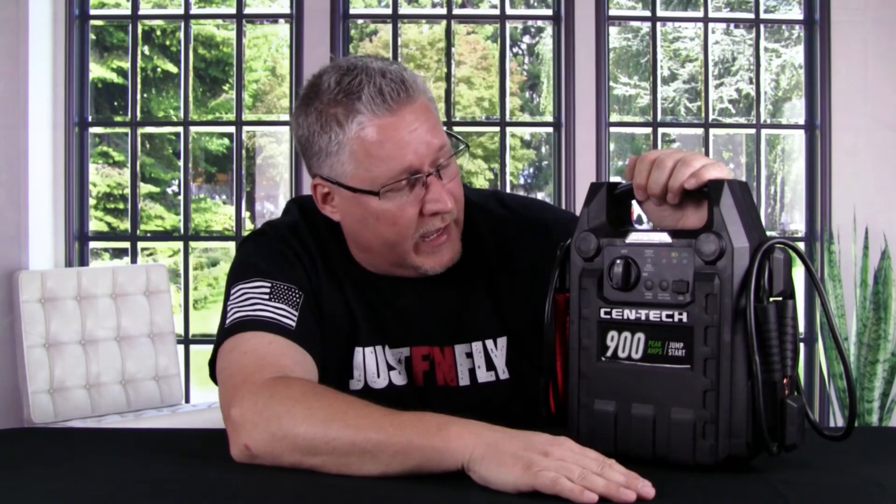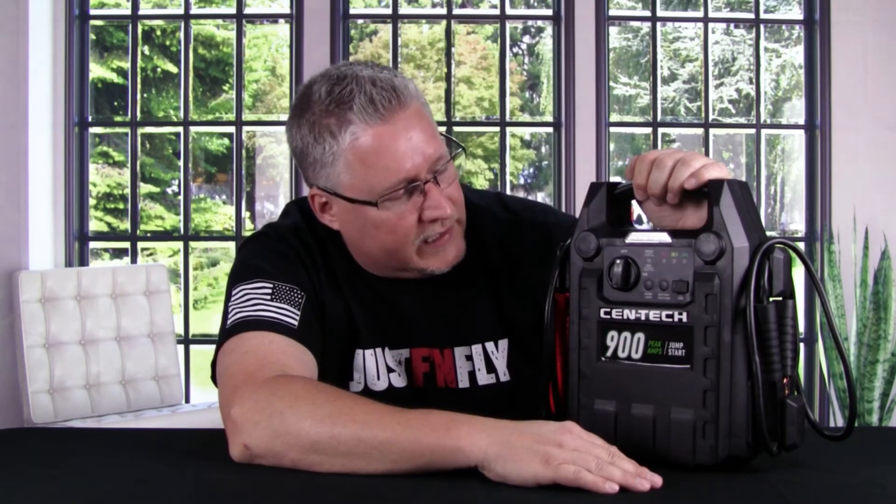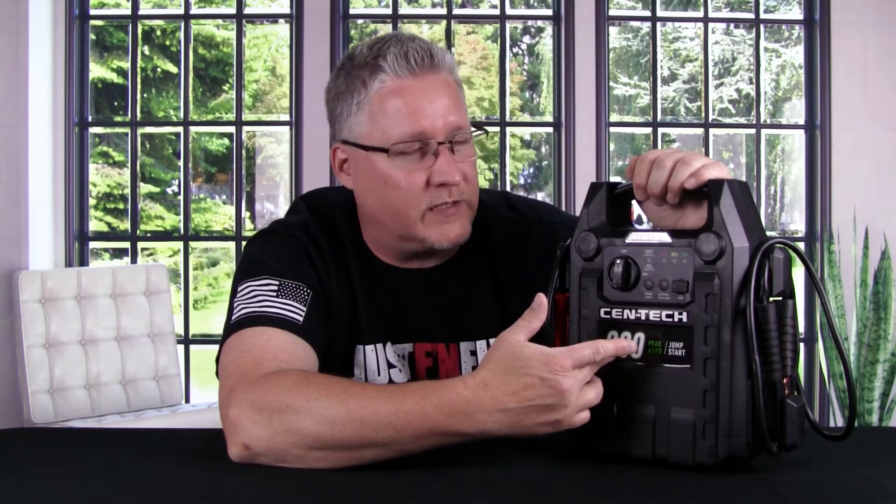So what we're going to do is actually go to the field and charge at the field. We're not going to do something here because that could be a skewed test — I could be scamming all my loyal viewers. So we'll go to Rauhaus Field, which is Hank's Hobby Hangar, and we are going to fly some planes, charge the batteries, fly them, and monitor the situation and see what we come up with — see if the Centec 900 is worth the $70 to use as a charger.